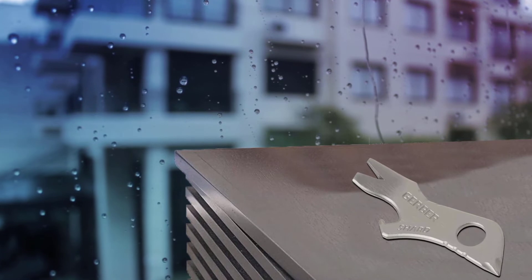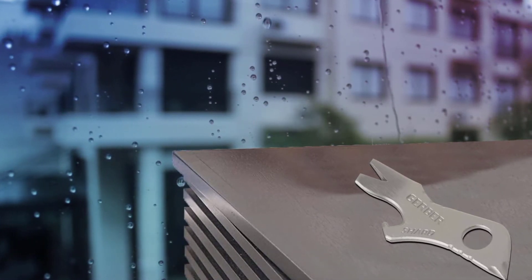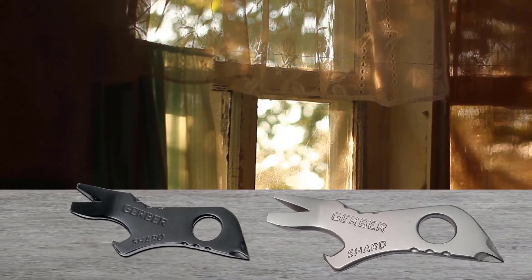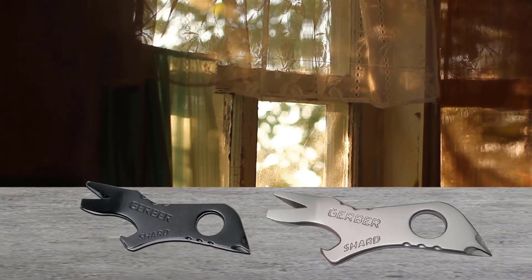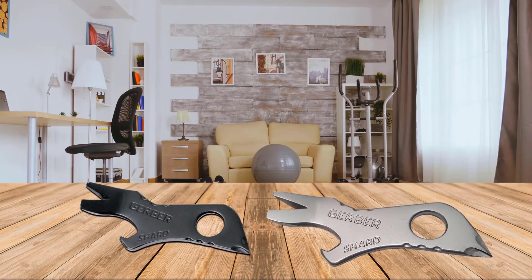It's designed to fit right on your keychain and give you easy access to the bottle opener, wire stripper, pry bar, and driver. And at the tip of the tool, you'll find a Phillips screwdriver bit that works well in a pinch.